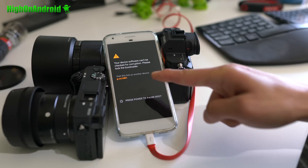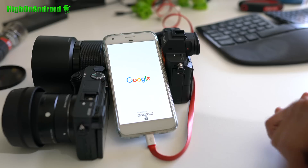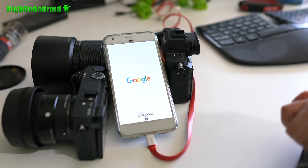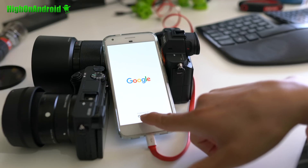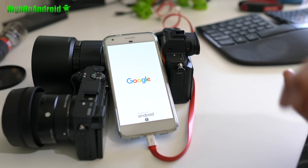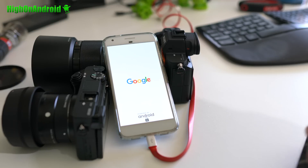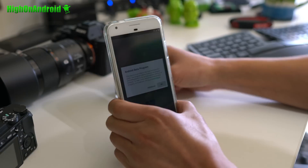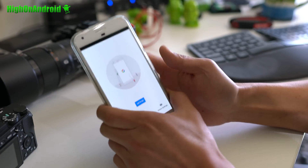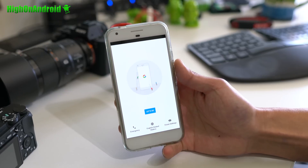I am getting an error: 'device can't be checked for corruption' — that is because I have an unlocked bootloader. If you don't have an unlocked bootloader or a rooted Pixel or Nexus, you shouldn't see that. You can see 'Powered by Android' — this is the new Android O boot-up screen. And boom, lock screen up! I got it booted. Congratulations — you should be good to go.